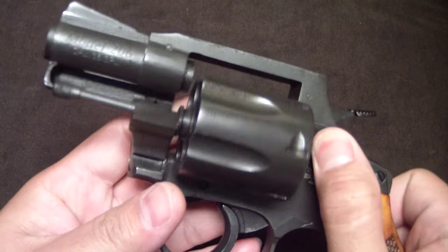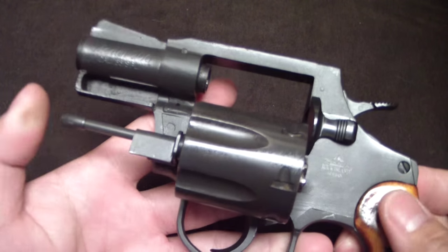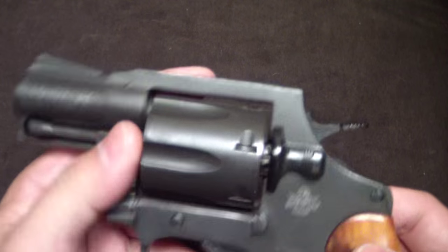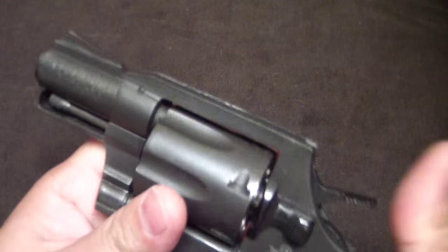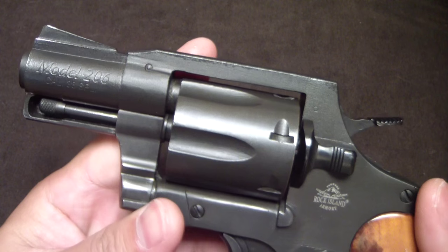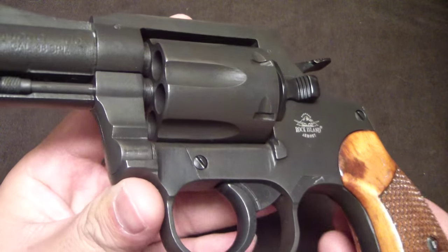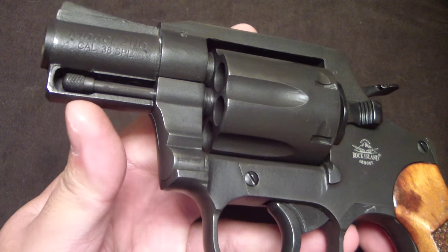It seems to be a pretty popular revolver on the channel — a lot of people have been viewing it, so figured we'd bring it out in high def and give you another close look. I've had it for a while and haven't really gotten out to shoot it, just hadn't had time. Anyway, just a couple of things about it: it's supposed to be a copy of the Colt Detective Special. They shrouded the ejector rod.